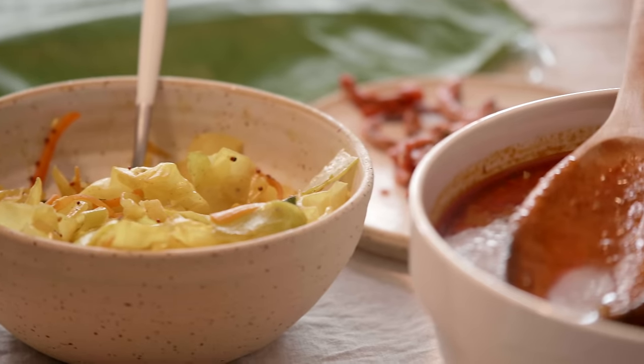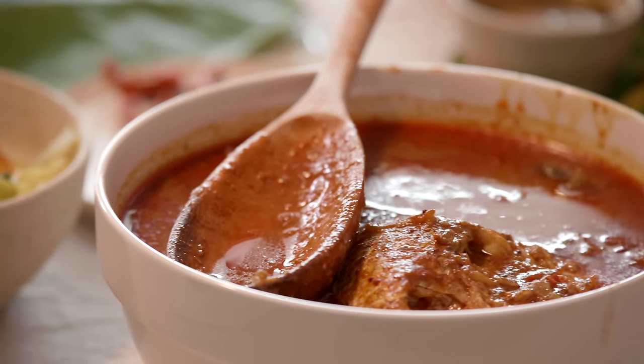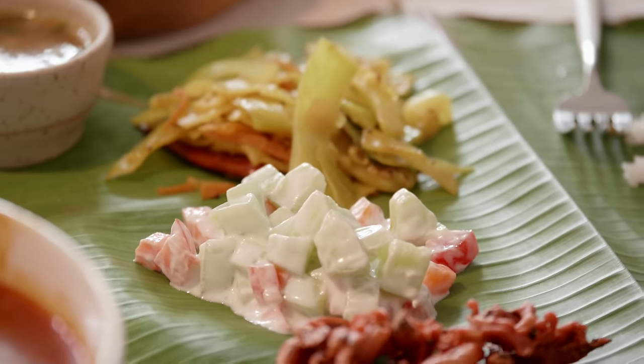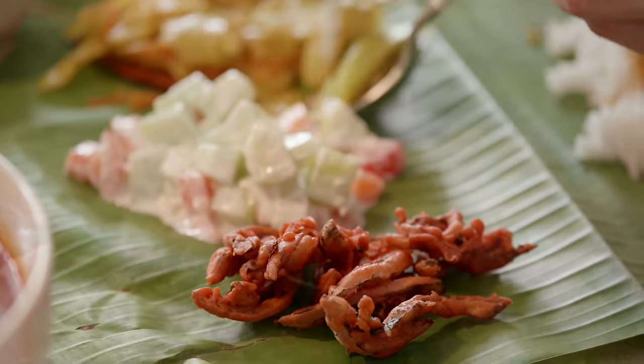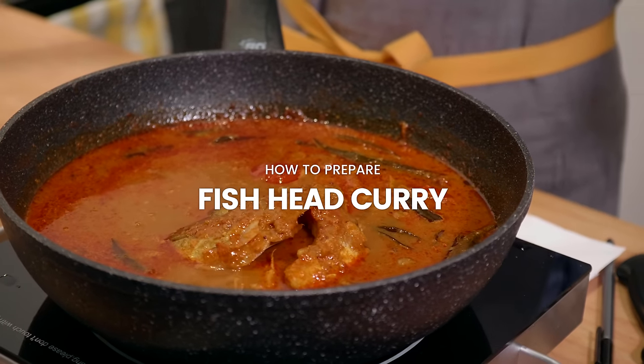Hey guys, welcome to Nyonya Cooking! To kickstart the relaunch of our website nyonyacooking.com, we are going to present a series of recipes related to banana leaf rice. Banana leaf rice is one of Malaysia's favorite dishes, and we are really excited because there are so many dishes involved. To know more about banana leaf rice, check out the link in the description box. In this video, I'm going to show you how to cook fish head curry.